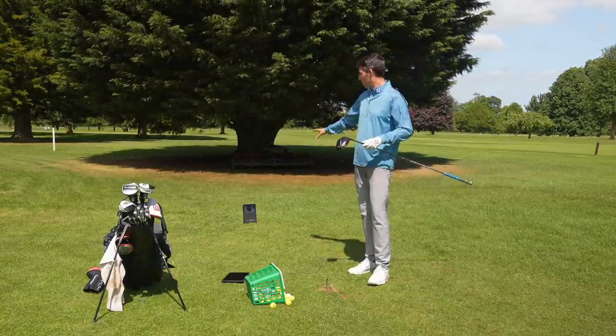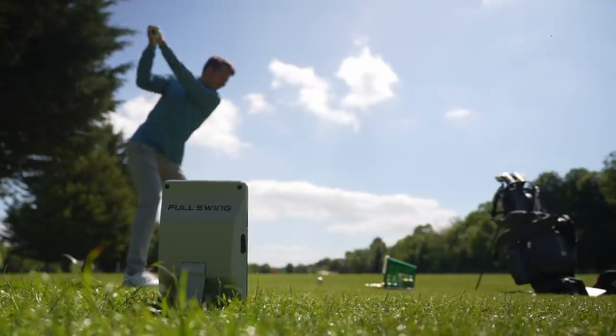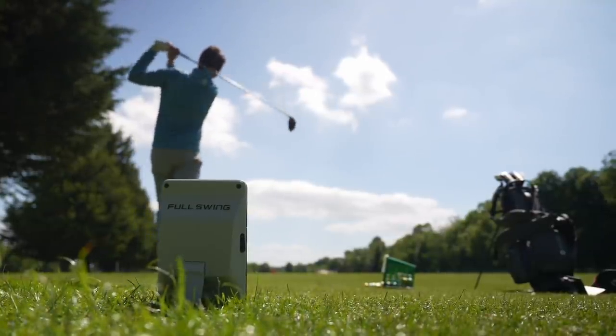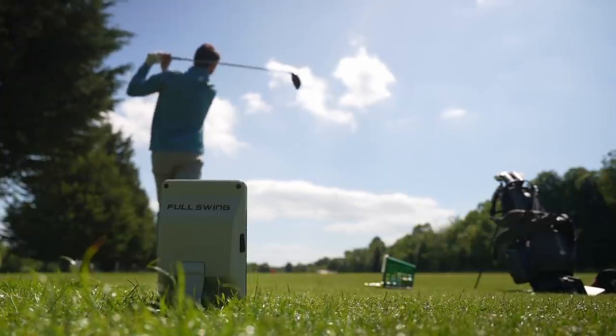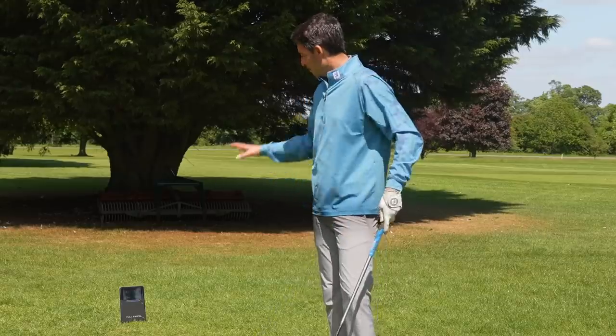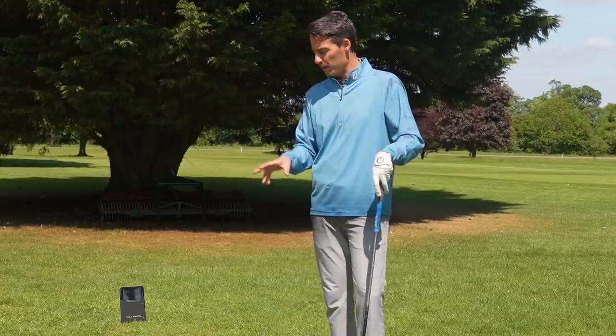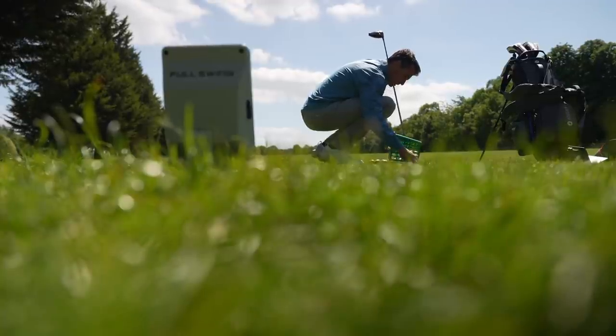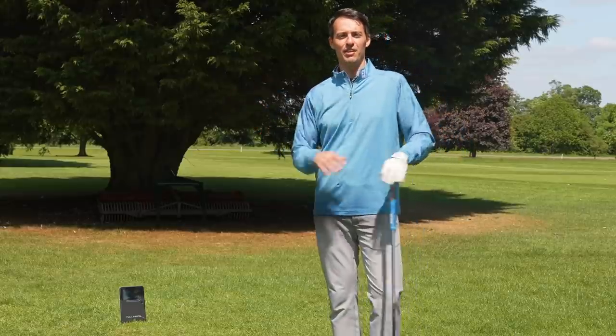The fact that it's filmed from ground level isn't ideal — I would normally film from slightly higher up when looking at my golf swing. But I think if you've used it over a longer period of time, you will get used to viewing your swing from ground level. Overall, Full Swing Kit so far has been very impressive — the app interface, how easy it is to use, and having the data right there in front of you when you need it.